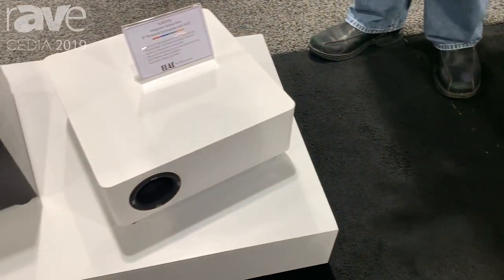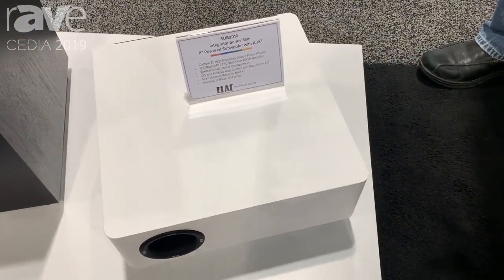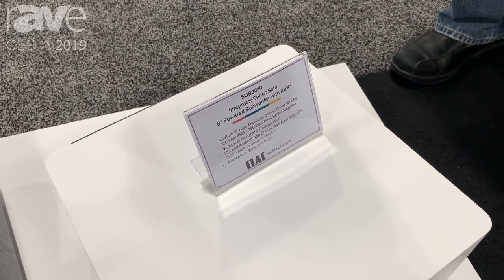This way you get proper configurations, and the small 8-inch model is actually small enough to fit under most sofas, so it can actually take up zero footprint.